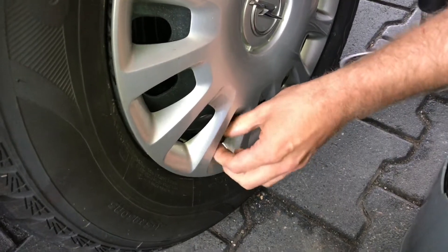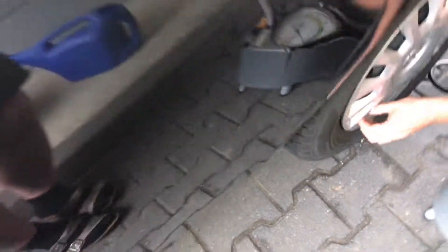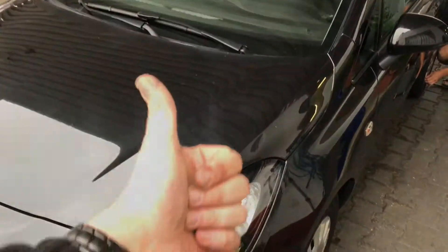Two point five bar reached — extract the adapter and replace the dust cover by rotating it to the right. Jobs done! Thanks for watching, please subscribe and give me positive feedback. See you next time!